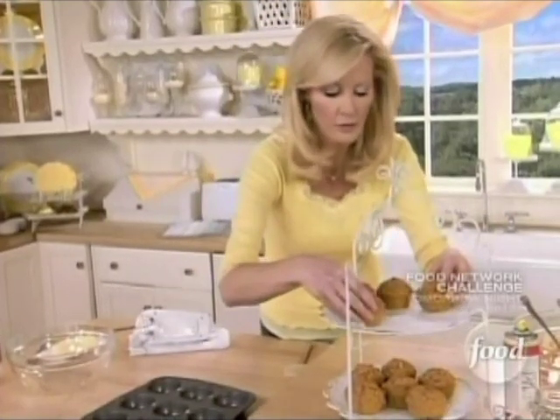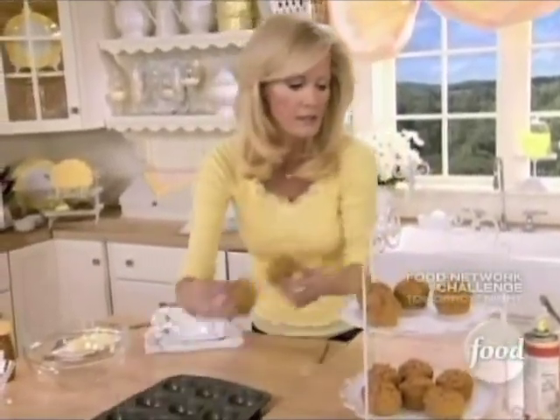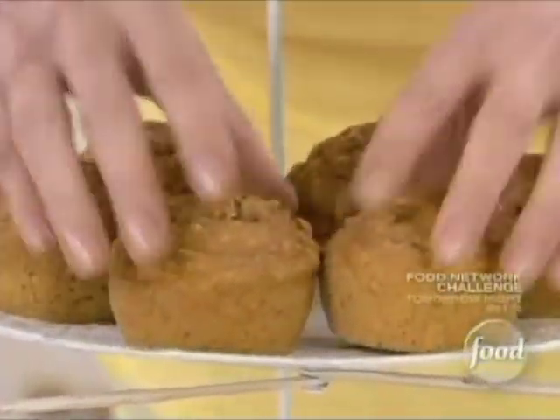Also, when you have kids at home, if these were like a zucchini muffin or something like that and you want to get some vegetables into your kids, this is perfect. Now for the honey butter.